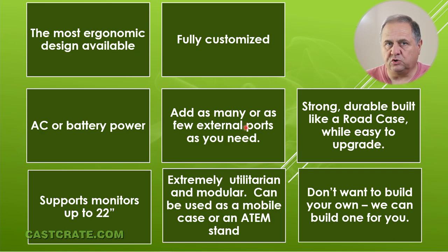We're going to show you two different ways you can do it: the cheapest way for $125, and then for slightly more money you can have a really professional looking case. It's strong, it's durable, it's built like a road case, but it's also easy to upgrade because it is wood. Most people with simple tools can modify it if they want to.